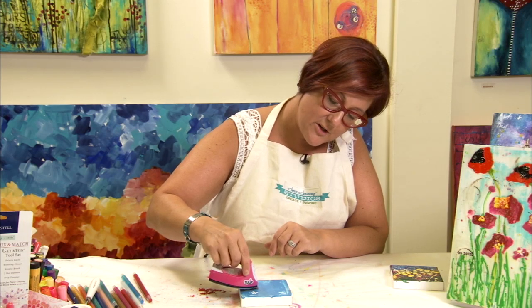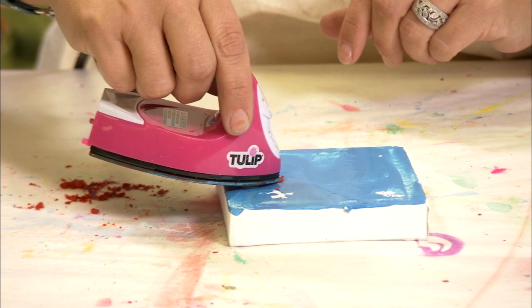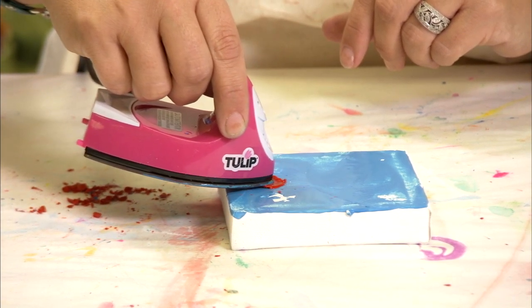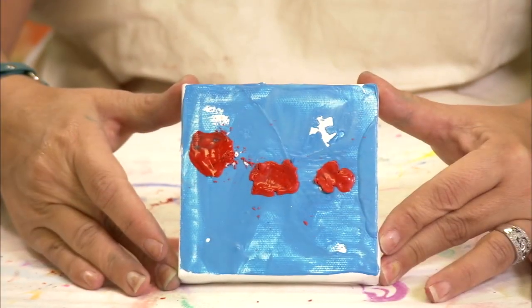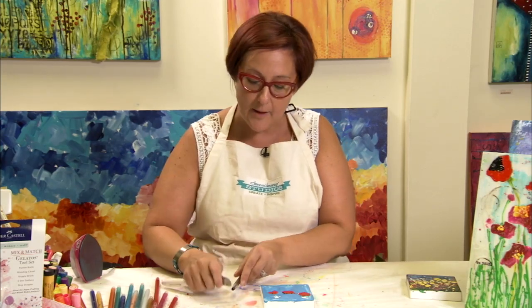Once I've got them starting to melt, it will be easier to work with. Now I'm just going to add some small little details, like the centers of the poppies, using black.